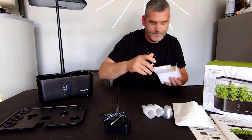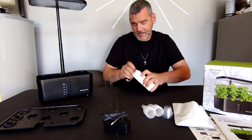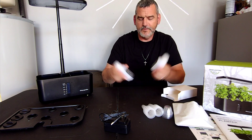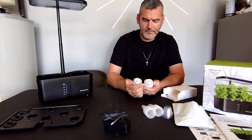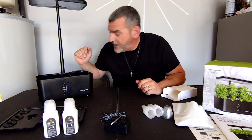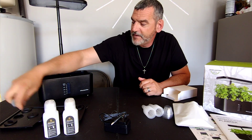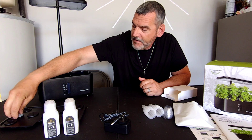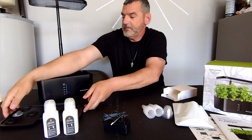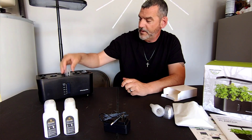This box is your power adapter, and this box is going to be your plant food. You get two packets of plant food and it gives you the dosage right on the front. And there's a water plug - that goes down in there, and that's where you're going to fill your water up on the side. Super simple.